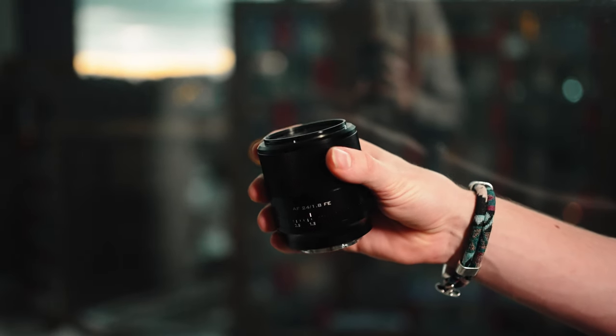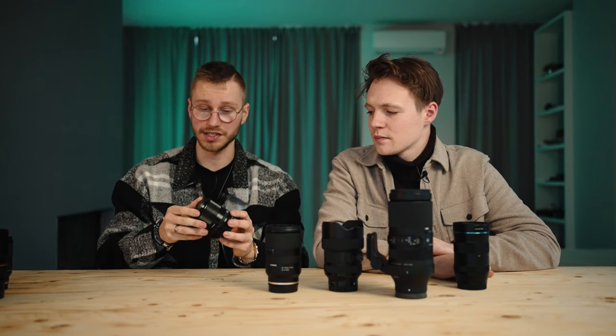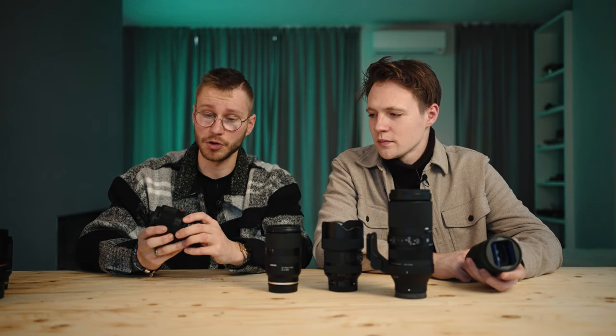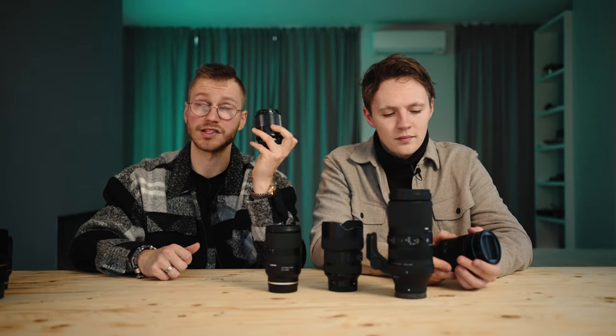Last but not least is the Viltrox 24mm 1.8 lens. Viltrox sent me this lens and I'm kind of in a love-hate relationship with it. The autofocus is blazing fast, the sharpness is amazing — even sharp at 1.8. Everything is good about this lens. But personally I don't really fancy the 24mm focal length — I'd much rather have the Tamron 17-28 or the Sony 35. It's super lightweight, you can put it in the smallest bag possible, and it's super cheap — around $300 or even less. If you really want to get into primes, you can't go wrong with the Viltrox 24mm 1.8.